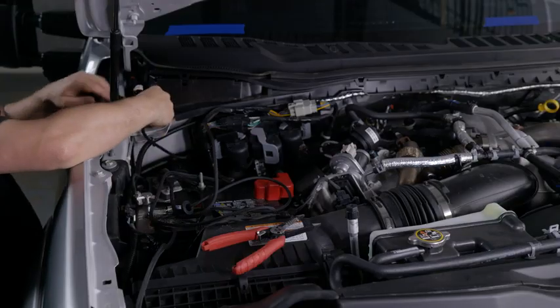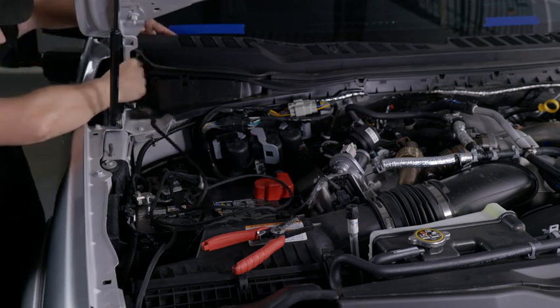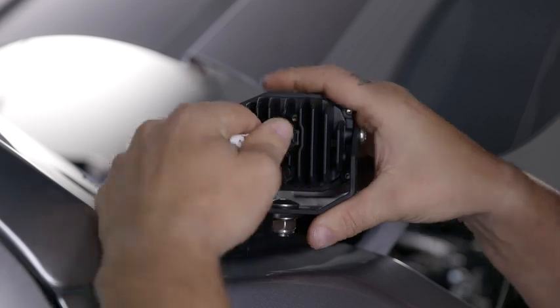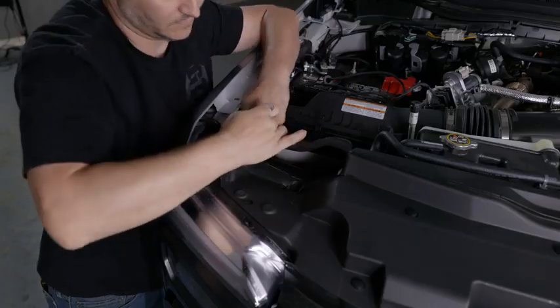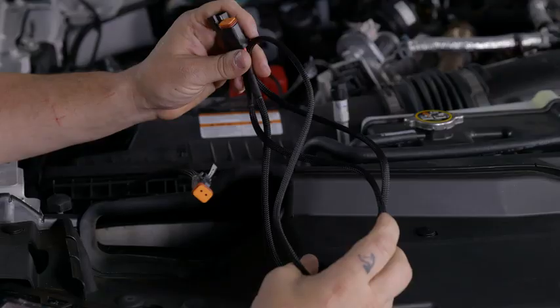Now route one of the Deutsch connectors up to the passenger side ditch light bracket and connect it to the back of any Banger pod you choose. For the second light, route it around the front of the vehicle, underneath the cowl, and back up to the ditch light. You'll need both included extensions.